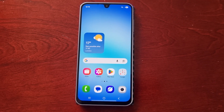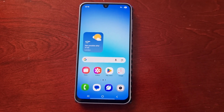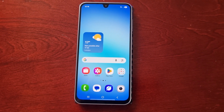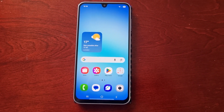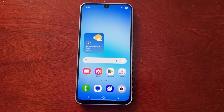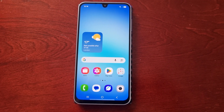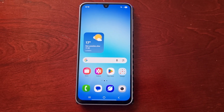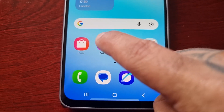It's your boy the Android Doctor back again with another quick video. I'm here with the Samsung Galaxy A17 5G Android phone and in today's video I'll be showing you another very useful trick — how you can lock your gallery albums. It's real simple to do, just follow the steps I'm about to show. First of all, just go to your gallery.